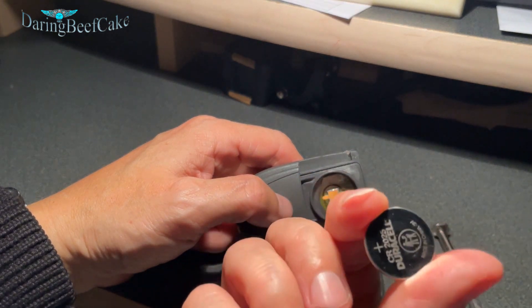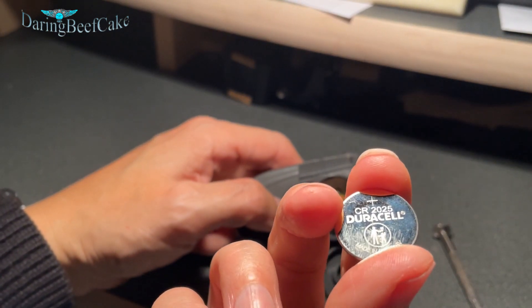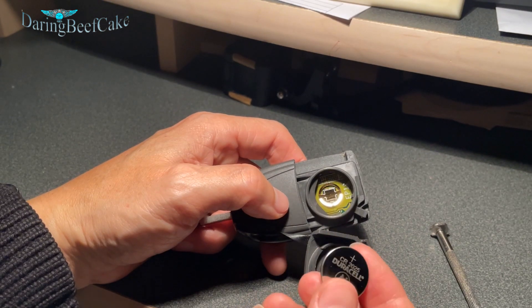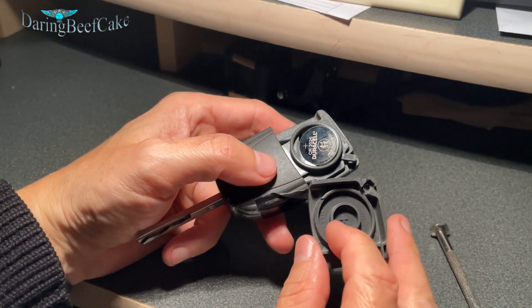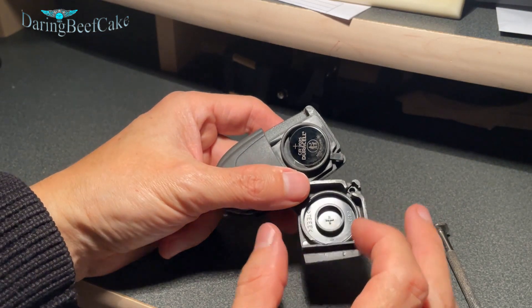That's the battery there — I actually already replaced it. This battery is a 2025, and it basically fits with the plus sign showing, so it goes in like that. You can tell that by the plus sign that is here, so that side is telling you it's going to be in contact with the plus sign there.